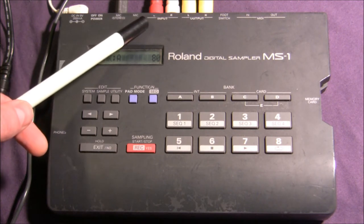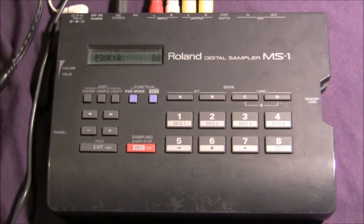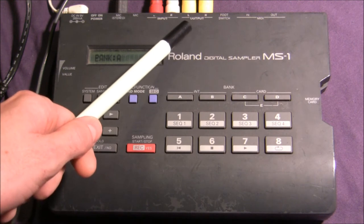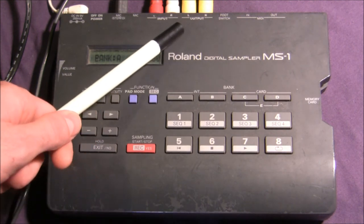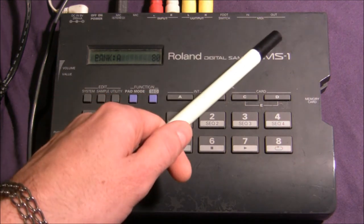There are RCA inputs for line sampling — I have an iPod hooked up to that today and we're going to show you how to do that. And then RCA outputs, which I currently have going to a bass amp. There's also an option for a footswitch, MIDI in, and MIDI out.